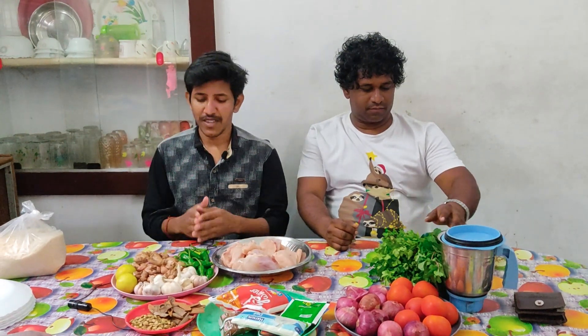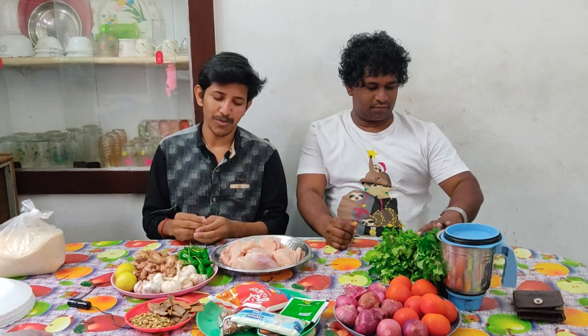I am very excited to see you in this video. I am watching and making a video about chicken biryani. I am so excited to be able to make chicken biryani.